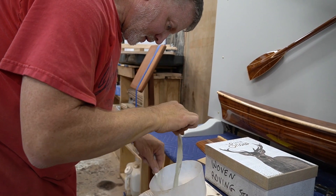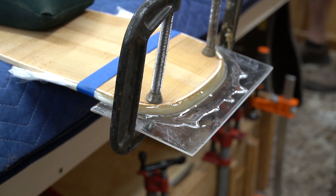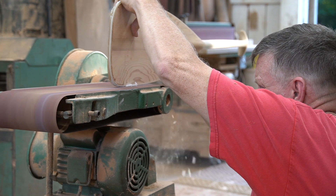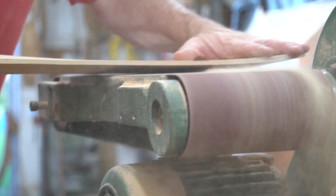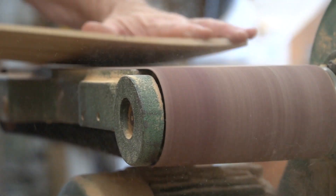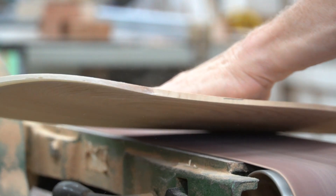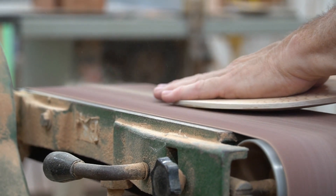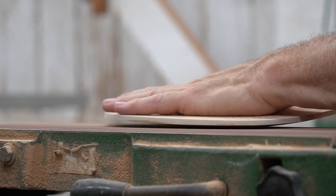Once he's happy with the rough shape of the blade, it's time to add the fiberglass tip. After a little bit of time at the belt sander, Philip is honing in on the final blade shape. 30 years of experience and a light touch allow Philip to find the perfect balance of weight and strength.